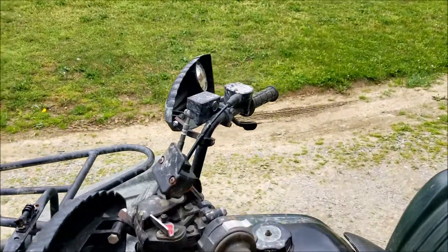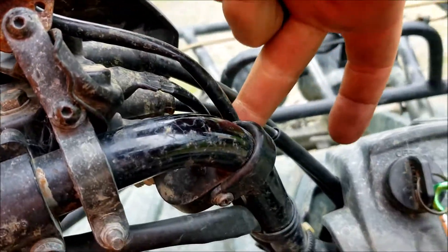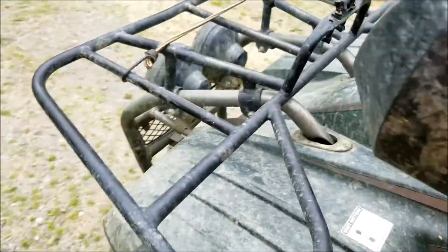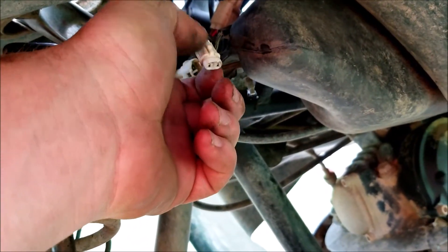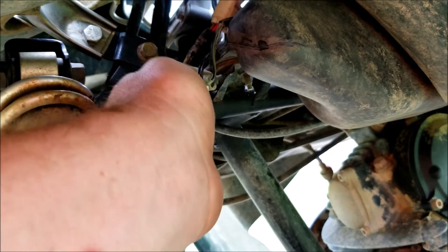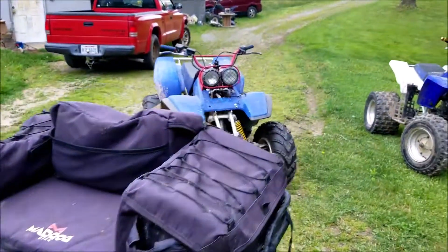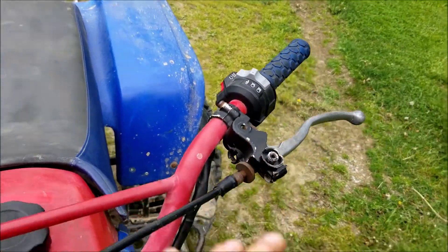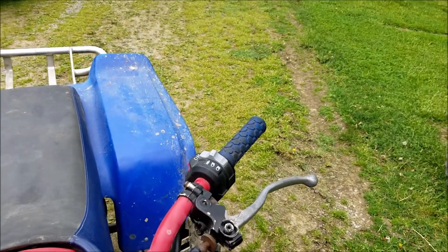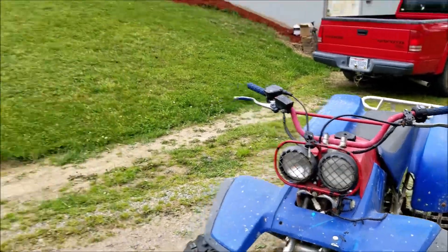We figured out the bog issue — it was one of these switches, this one right here. I just traced it down the handlebars and disconnected it. What I'll do is tape these up real nice so nothing gets inside. It's a common issue — the Warrior did the same thing. I pulled it completely out and eliminated that little switch. It's just a common little issue these older Yamahas have.